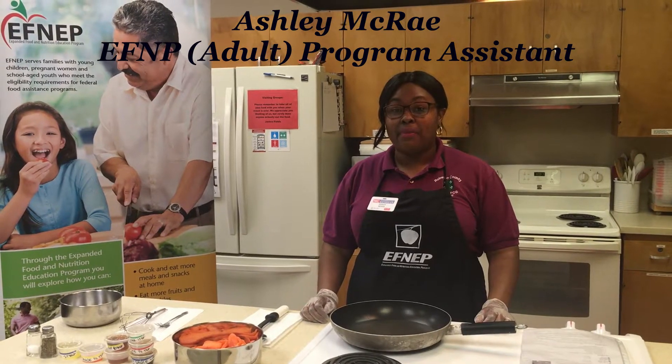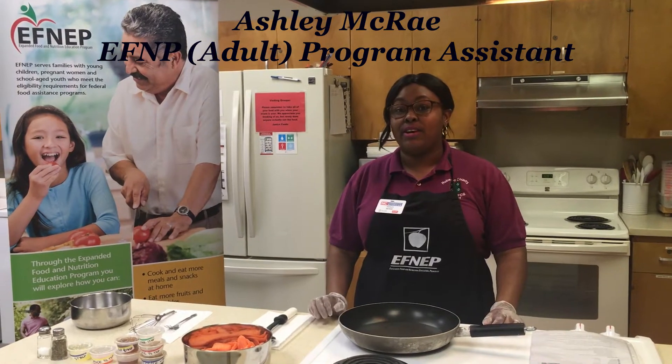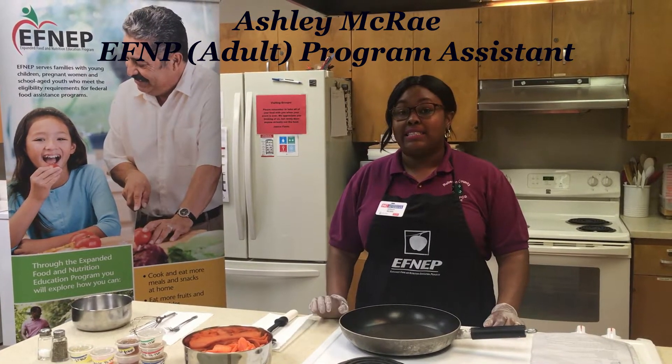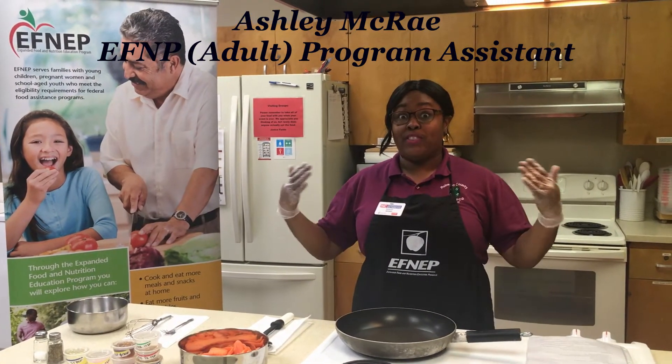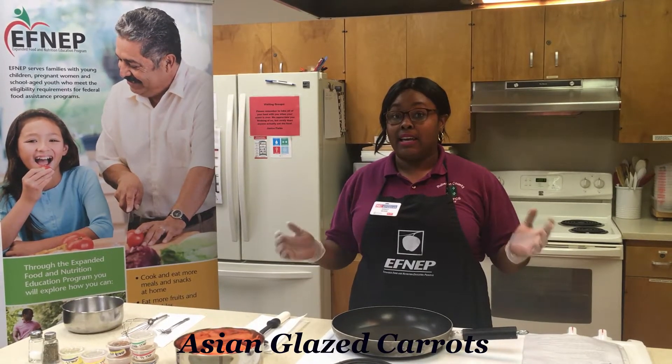Hello, my name is Ashley McCray. I'm the Adult FNEP Program Assistant here at North Carolina Cooperative Extension, Robeson County Center, and today I'm coming to you with another recipe. We're going to be doing Asian glazed carrots.